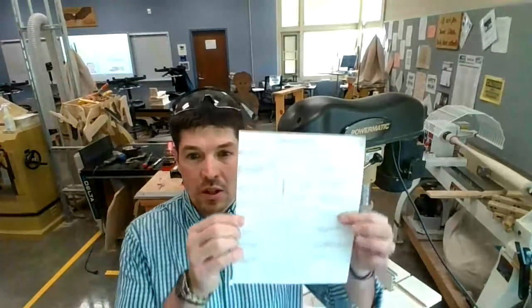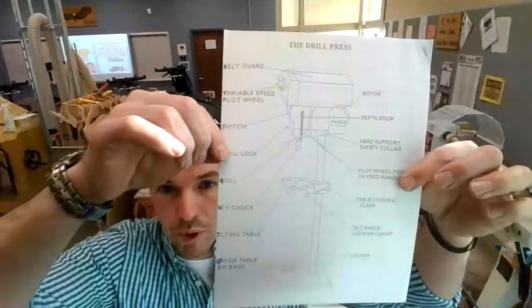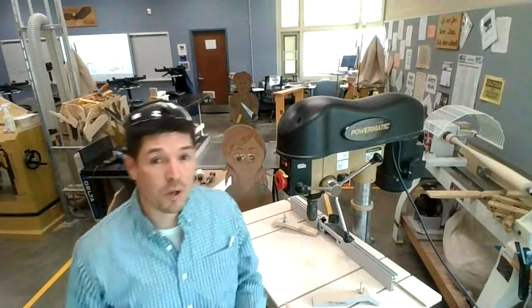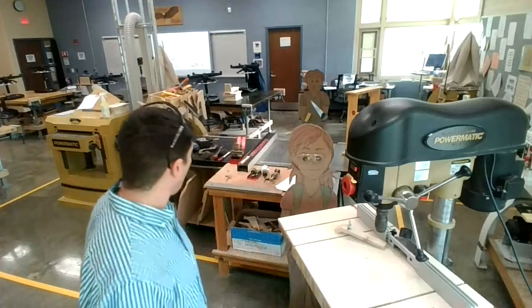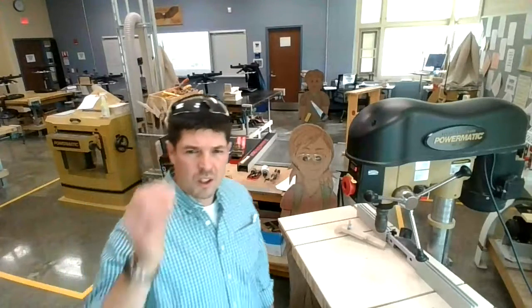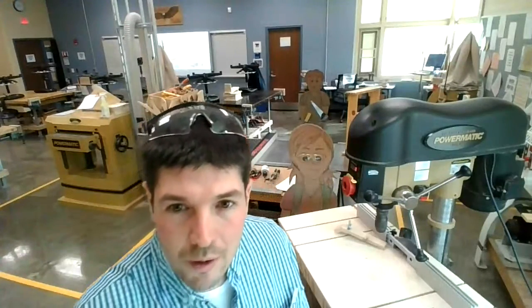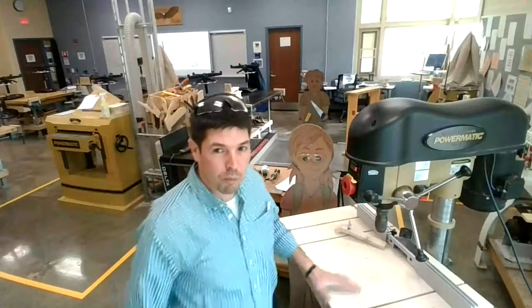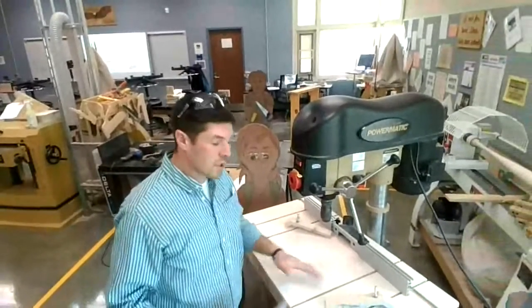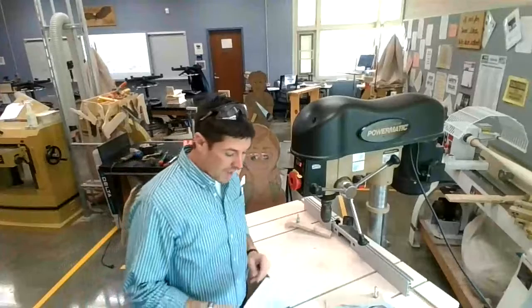I have my safety glasses. I wanted to start off with the parts of the drill press, and this is in your study guide in Google Classroom. The parts of the drill press are by far the hardest part of the test — they are the part that you'll have to study the most. I just built a brand new tabletop for the drill press — brand spanking new, we'll use it for the first time today.